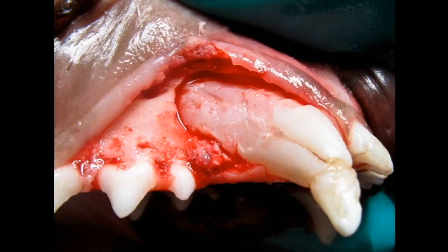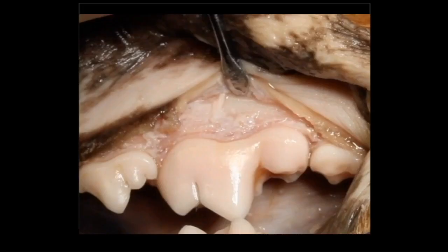Let's go back to the first molar. Here's the flap exposure we would recommend for extracting that tooth, and you can see we've got great exposure. The crowns are facing us, we can see the bone really well, and so now we're prepared to remove bone with our bur to facilitate the next step in that extraction.